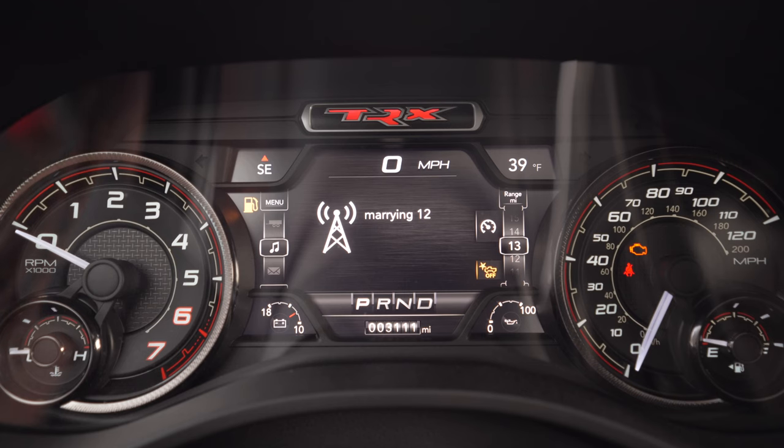The very first thing you'll need to do is make sure your Taser is married to your vehicle. You can't get into the vehicle settings unless the Taser is married to the vehicle.